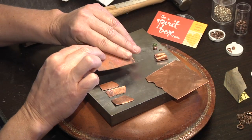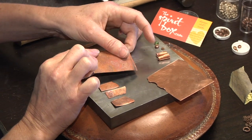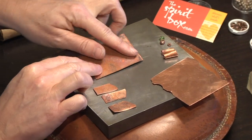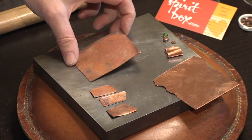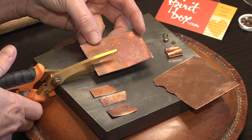I have a piece of annealed copper here and as you can see it's really pliable. It makes it easy to cut and shape. So I'll cut this piece of copper into strips that I'll roll into my bead shapes.